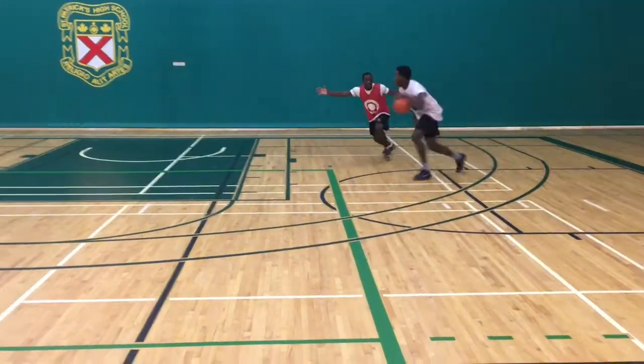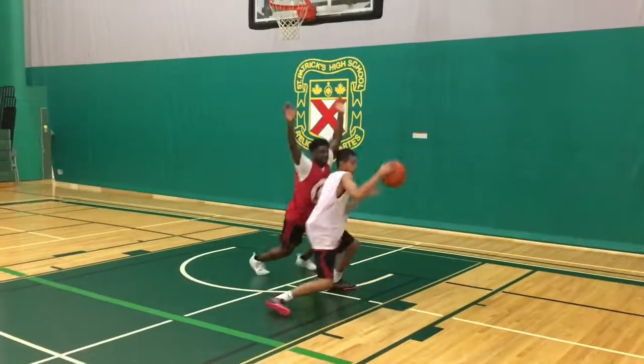Reduce your risk of getting called for a foul by showing the ref your hands when you're on defense. Let the ref see your hands when guarding the basketball.